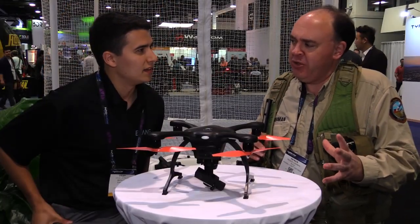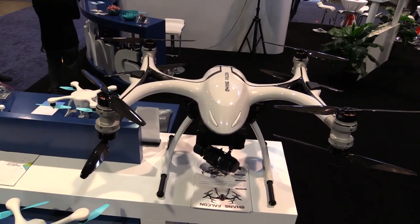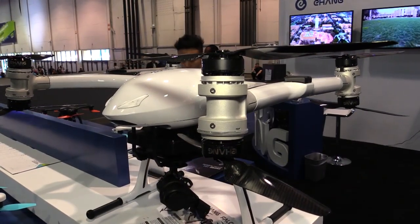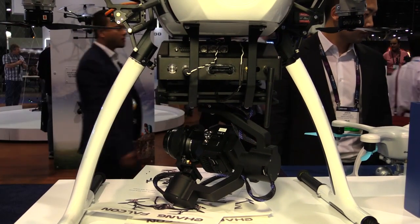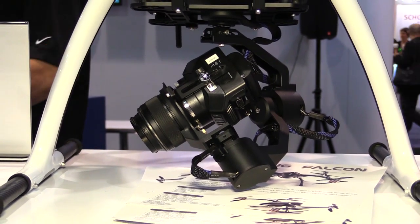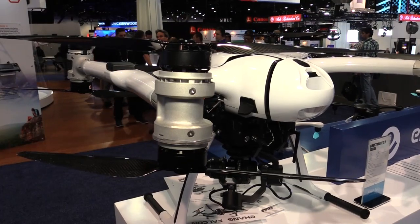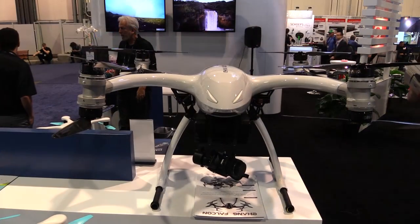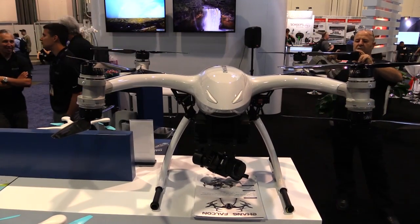Elsewhere in your booth you've got a really big, beautiful X8 — what's that all about? That's our first stepping stone into commercial drones. The company has always wanted to get into that space. It flies up to 20 minutes and can carry a payload of about 11 pounds (5 kilograms). We're thinking cinematography, agriculture, surveying and mapping. It's all carbon fiber, aircraft aluminum, and fiberglass — a very lightweight beast.